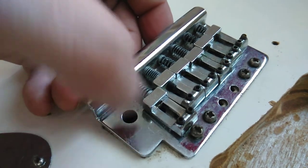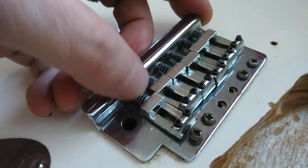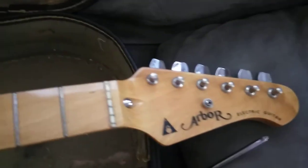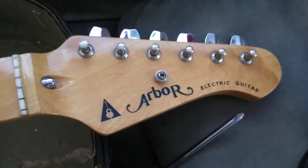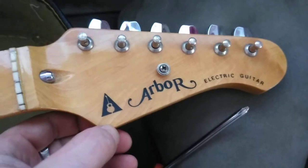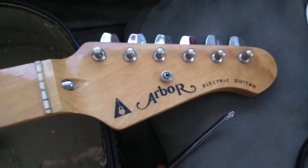It seems like so many guitars these days don't come with a tremolo bar, and even if you go to Guitar Center and buy a brand new American Professional Strat, they want to tell you they don't have a bar for it and you need to pay an extra 50 bucks from Fender — which is frustrating. Also, the Arbor logo: anyone who's glanced at it thinks it's just a guitar shape, but there's a tiny separation making it an 'A' for Arbor. It took me a second to notice it — it's like a hidden detail.